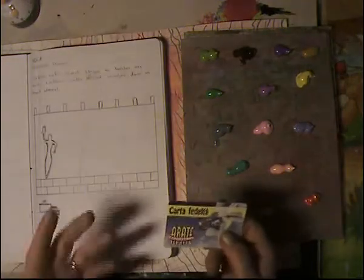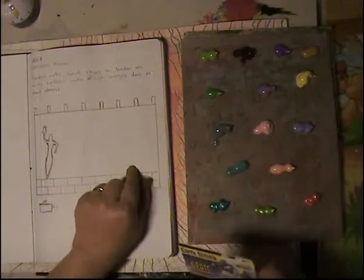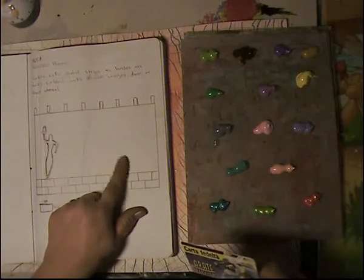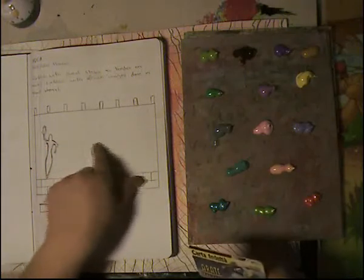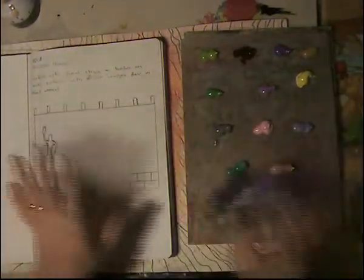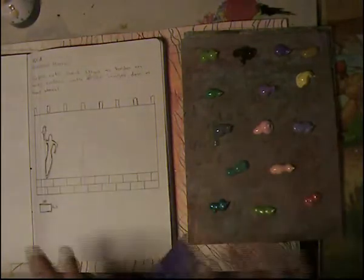The pages are thicker than what you guys are probably using, and mine has little squares instead of lines because this type of book is used for math here in Italy. When kids are in first and second grade they have bigger squares that are a centimeter big — an enormous difference in how math is taught here compared to other places.